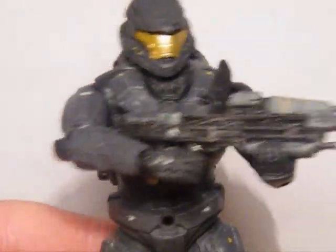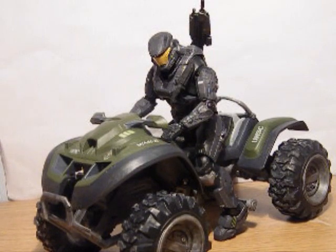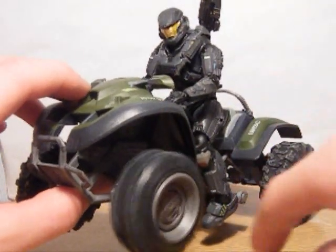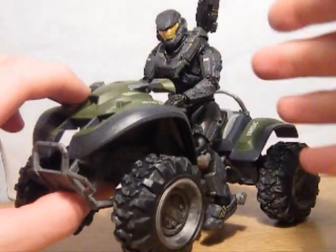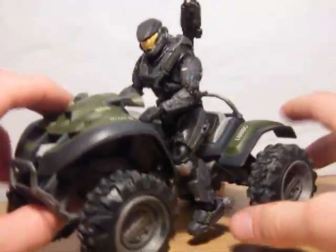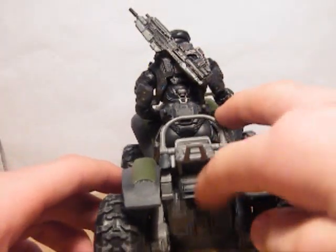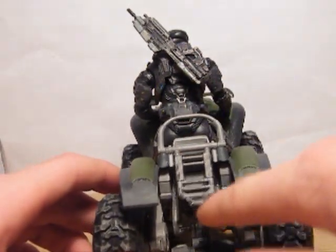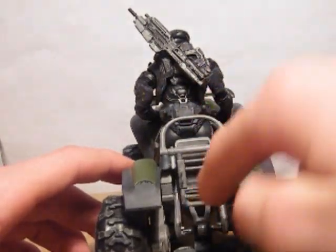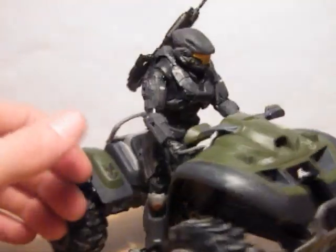Now onto the Mongoose. Here it is. First things first — the wheels do spin, though not very well. At the back there are these two rotating things, which is where you can place another action figure, so you can have a guy shooting whilst this guy drives.